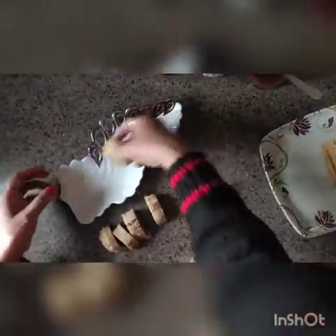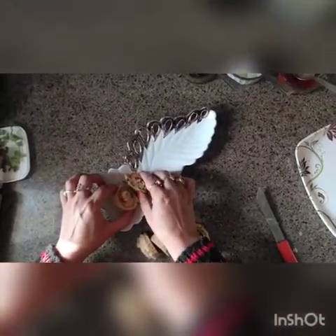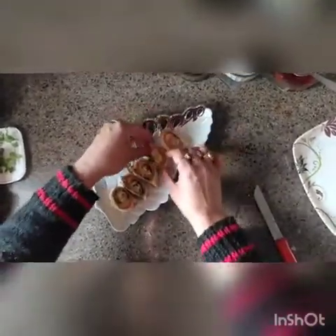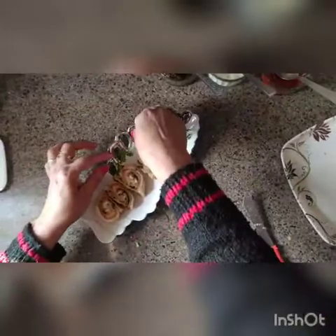Take a beautiful dish and now we are going to display the spin wheel sandwiches. See the layers of the sandwich like this. You can do any presentation you like — with tomato, with cucumber, with coriander. The spin wheel sandwiches are ready to eat!